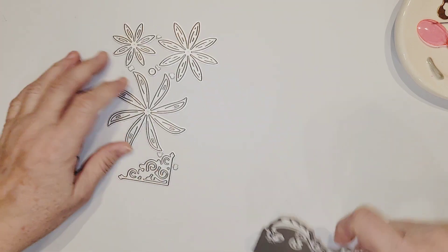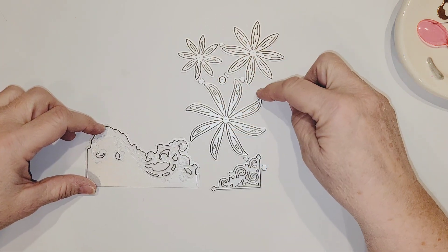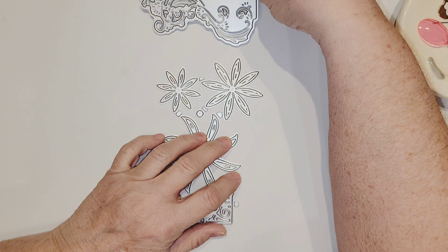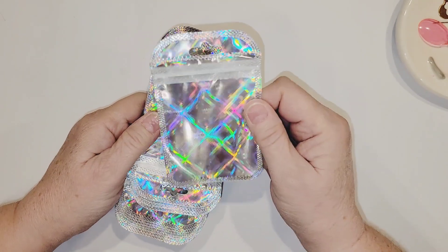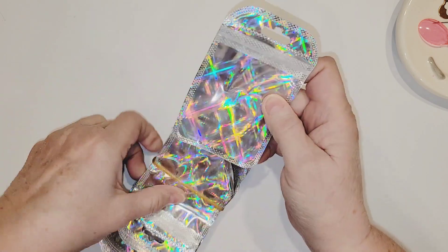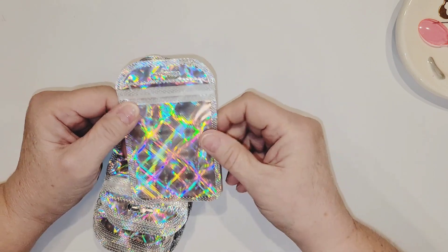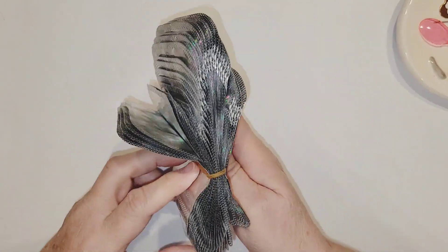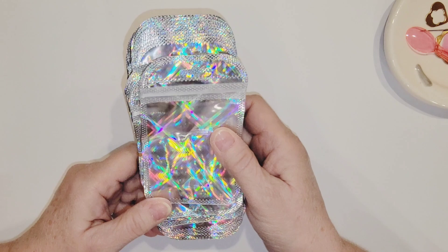The last die I picked up was this set, which is another edge set. It comes with a layered flower, a corner piece, and then a cutout piece for the top or the bottom of your page, however you want to use that. So that's it for the dies. Then I got these iridescent little Ziploc bags, and I thought these would be good for sequin mixes, charms, dangles, storing beads — whatever you want. These are just really cute bags, and I think there were 50 of them in here, and it was super cheap.